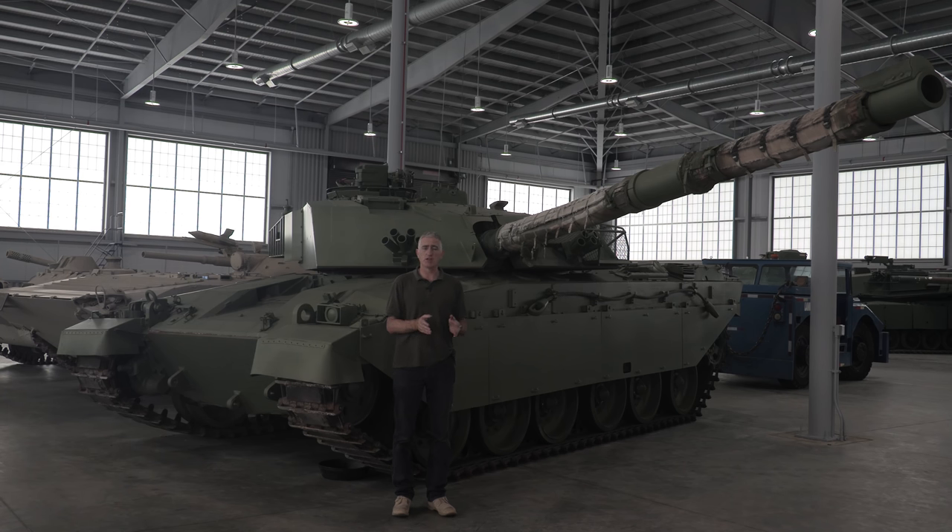So first they changed the engine, then the armour and suspension, that sort of thing. To show you the similarity between the Shir II project and Challenger's project: the FV code for Shir II was FV4030-3, and the FV code for Challenger is FV4030-4. Indeed, some of the paperwork for this particular tank references it as a Shir II.